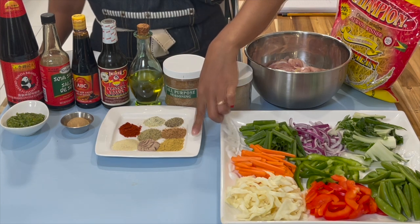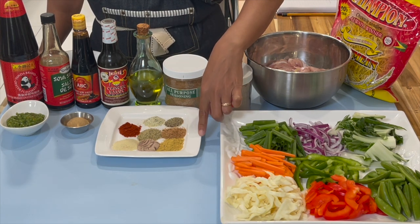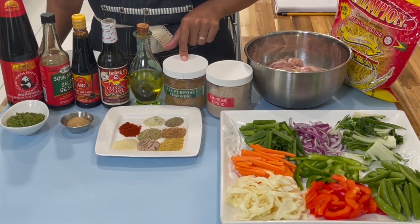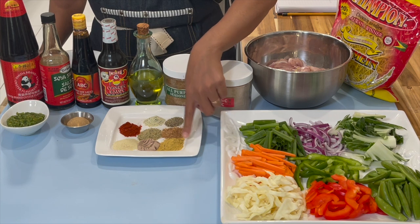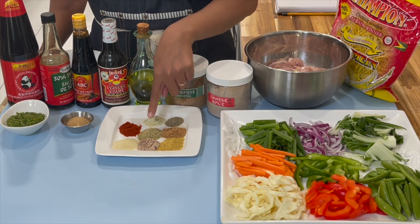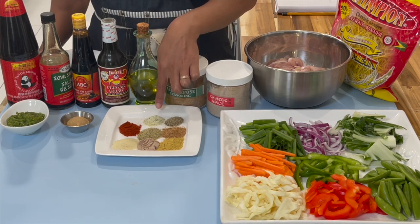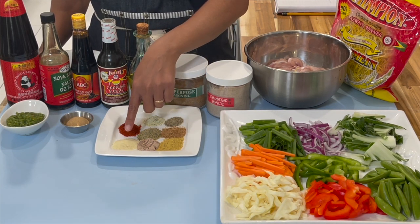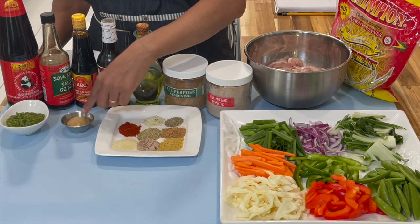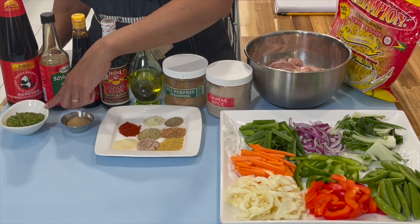In this plate I have all the dry ingredients I will be using today: black pepper, all-purpose seasoning, chicken bouillon, Chinese spice, complete seasoning, garlic salt, paprika, adobo, brown sugar, and green seasoning.